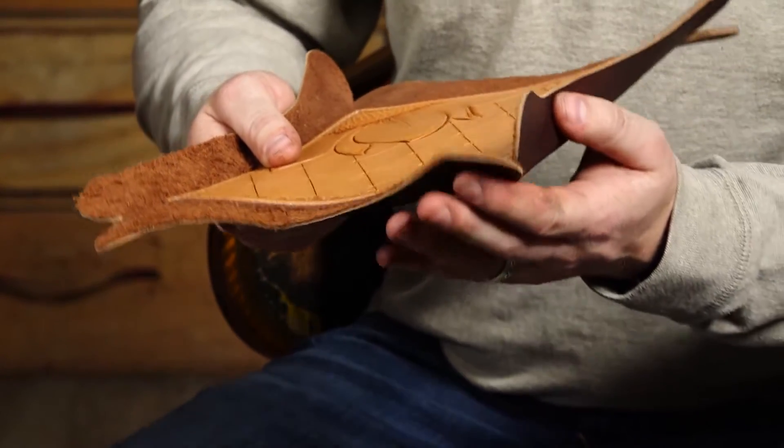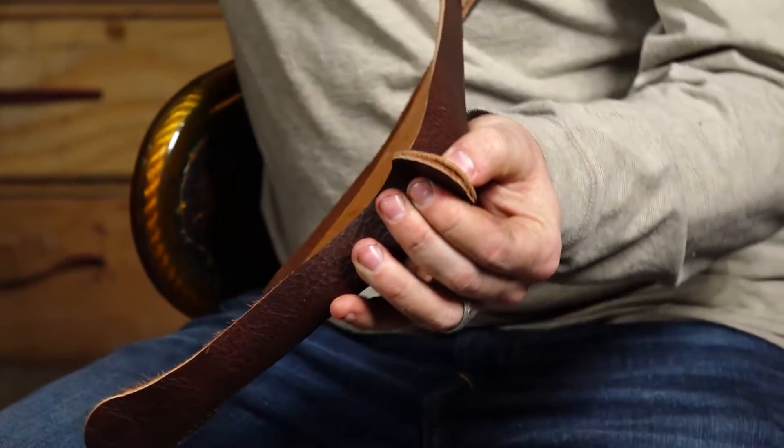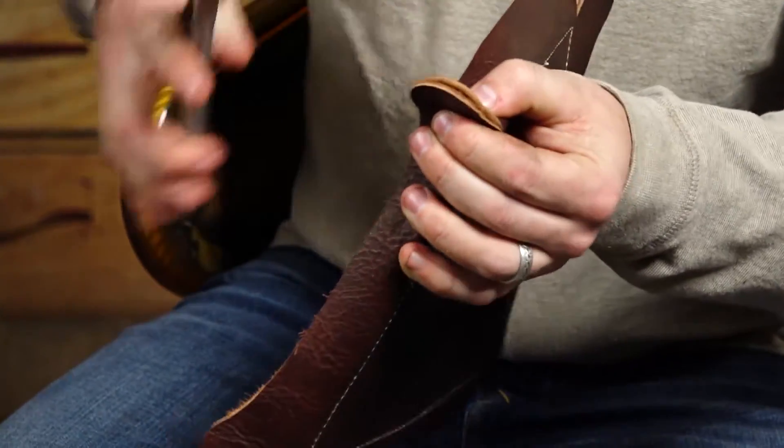Now I'm just going to pinch these together like that, and then I'm going to punch a hole for my rivet to go through right in the middle. This is just a number one hole punch.